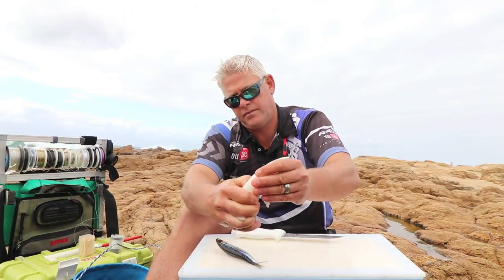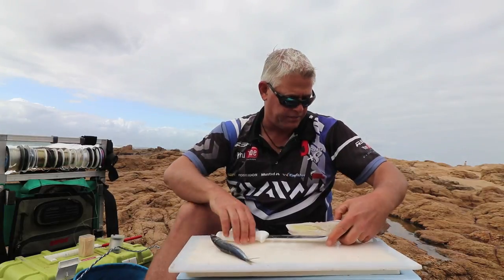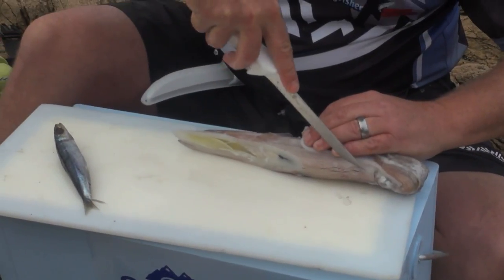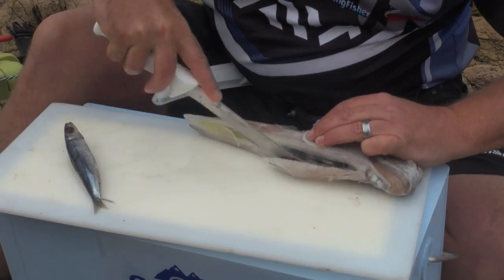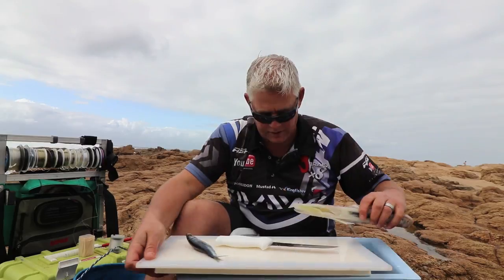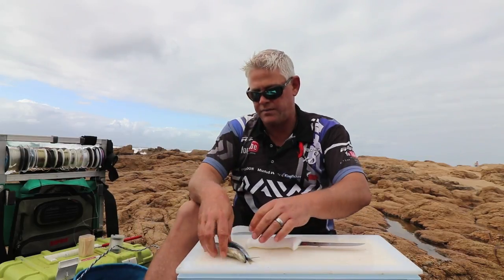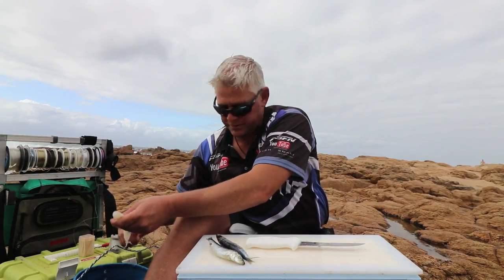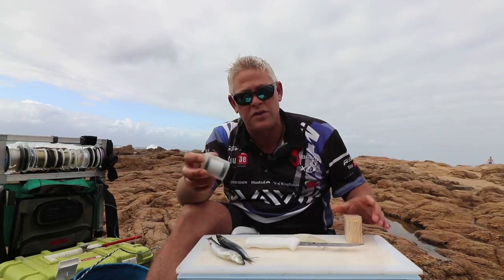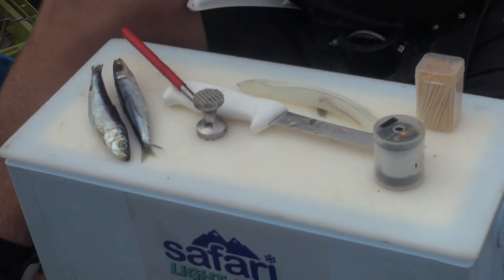I want to get a body bait. With the sardine, our red eye, and our chokka. I'll need some toothpicks, which I use to secure my bait. My latex cotton. Chokka hammer. And then, of course, a little bit of foam.